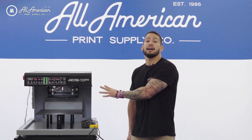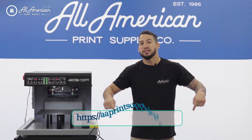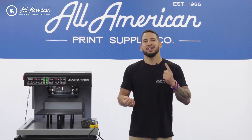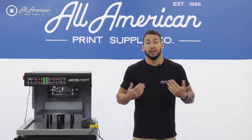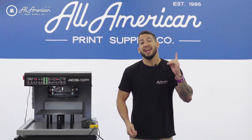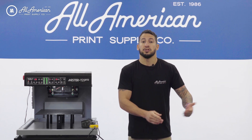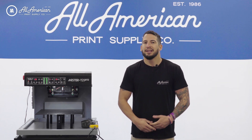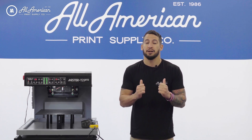We are so excited to finally have this new piece of pre-treat equipment available online now at aaprinsupplyco.com. If you do visit the website, make sure you make an account and log in when you make any purchases. What will happen is you'll begin to accrue points back on every dollar spent, and those will be good towards future items on the website. This is all part of our loyalty rewards program, and it's just our way of saying thank you for supporting the business and building a lasting relationship between client and company.